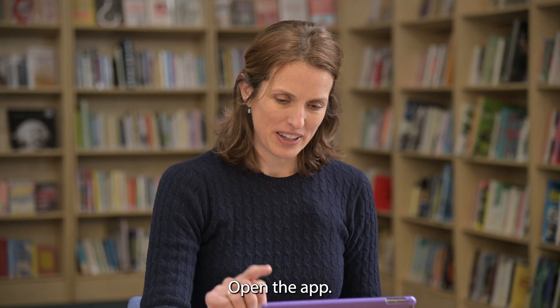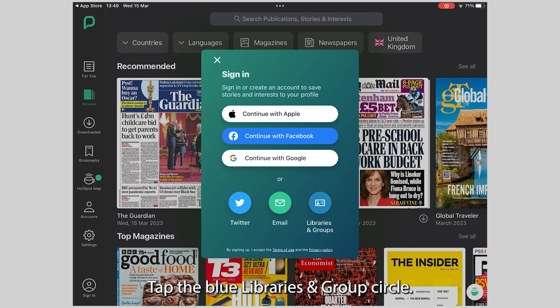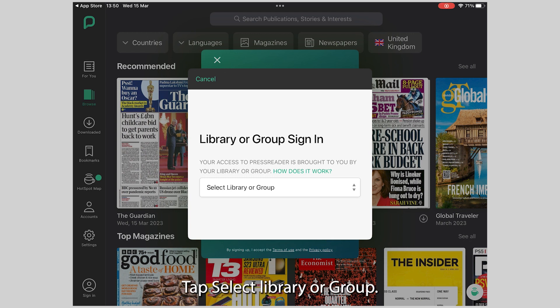Open the app. On the bottom of the screen, tap Sign In. Tap the blue Libraries and Groups circle. Tap Select Library or Group.